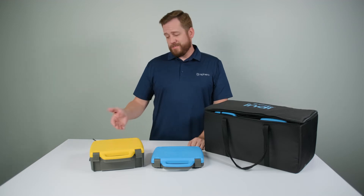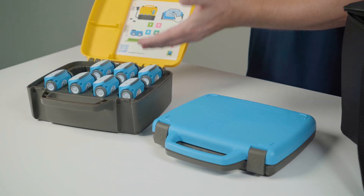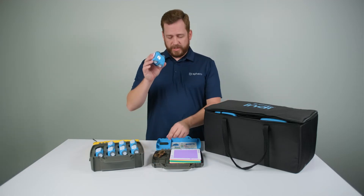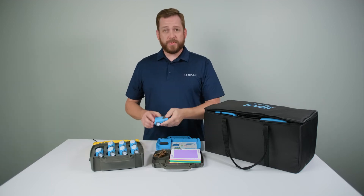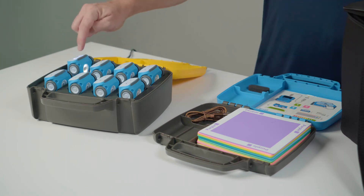Each Indy Class Pack comes with its very own charging case, allowing you to charge each of the eight Indys all at one time. You can also charge an individual Indy with the accompanying micro USB cable, but it's really just as simple as placing Indy in its very own parking space and letting it charge.